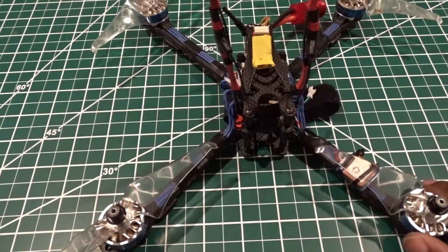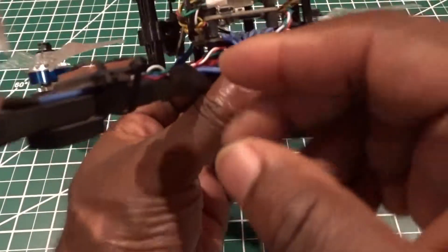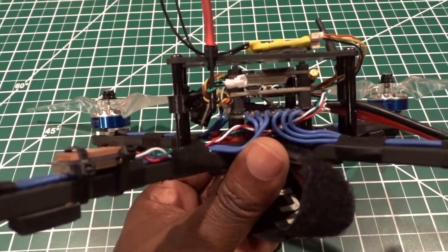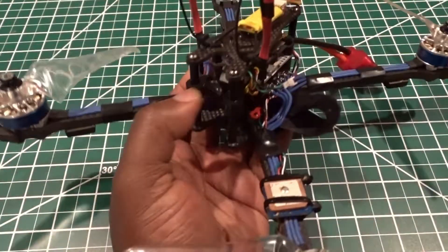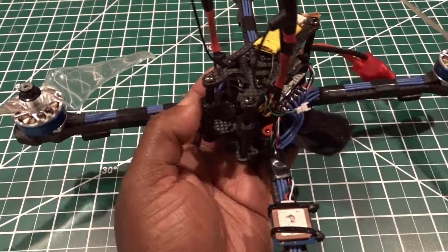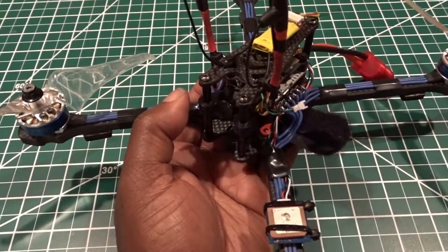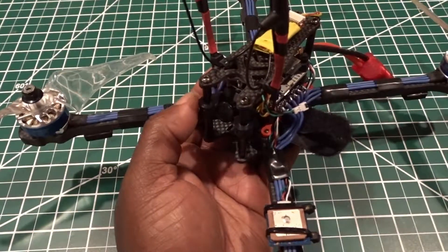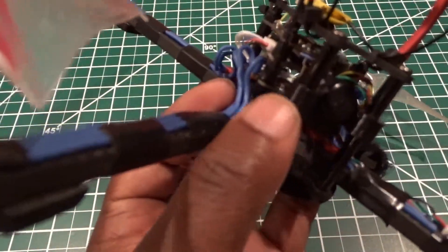Another thing I did is I had to 3D print some holders for my camera. If you don't have a 3D printer at home, just when you buy this frame I'll get you some holders for the camera, because the ones that came with the kit are just worthless — look at them the wrong way and they just break. You can see the printed ones are much beefier.